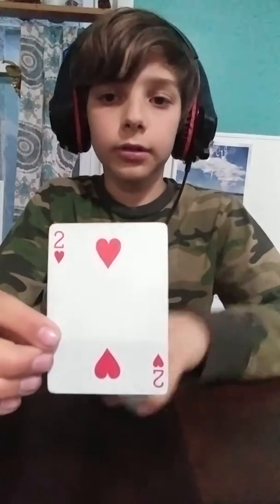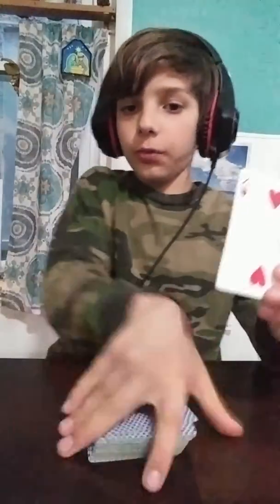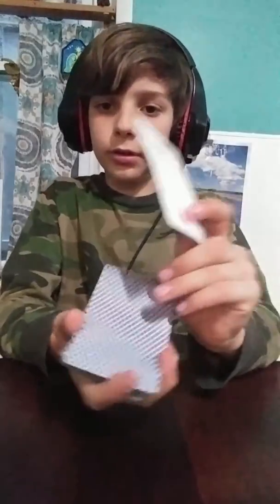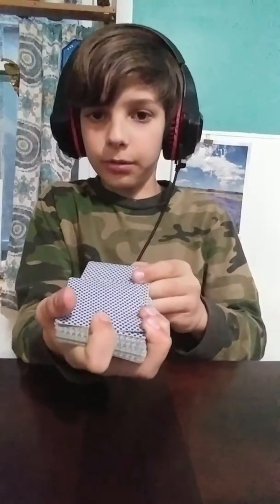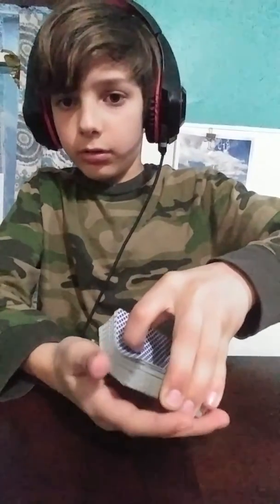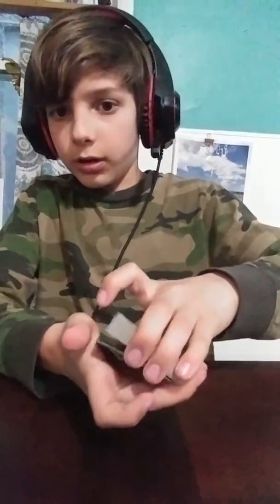I'm going to show this card to you — it is the two of hearts, sorry. And then you would make it look like you're putting it randomly into the deck when you're actually holding the card up so that it looks random, but it's actually the second from the top card. And then you'll riffle down two cards and get a pinky break.